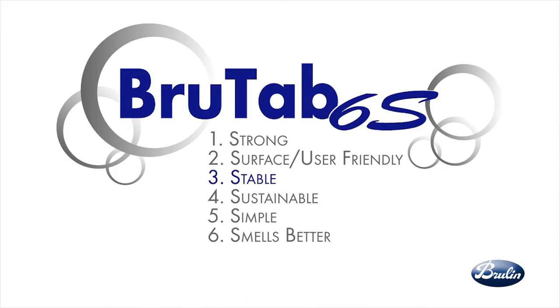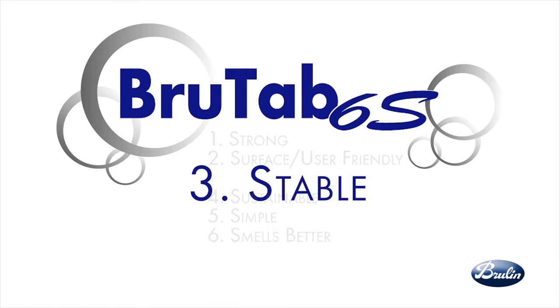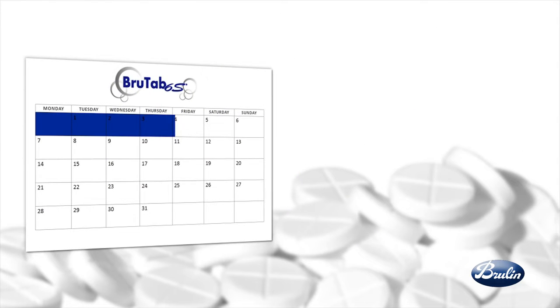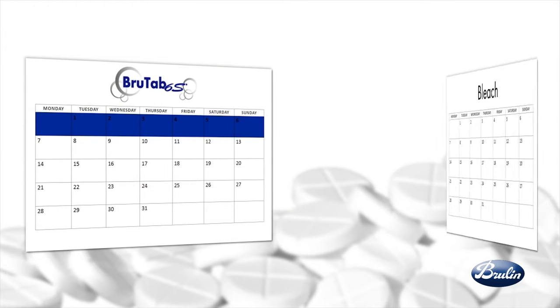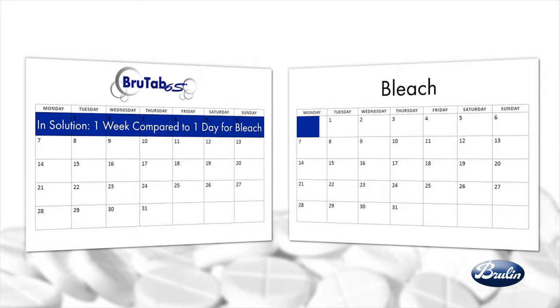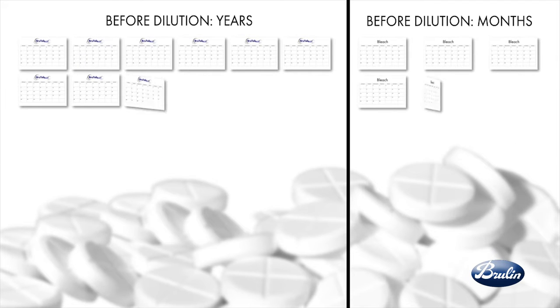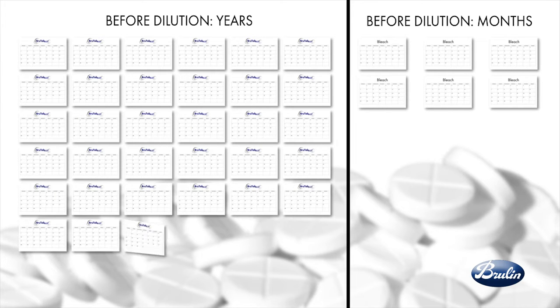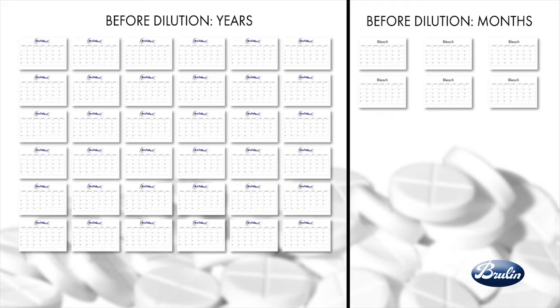BrewTap 6S is stable. BrewTap 6S has a longer shelf life in solution and before it's diluted compared to bleach. In solution, one week compared to one day for bleach. Before dilution, years of stability for BrewTap 6S compared to months for bleach. BrewTap lasts longer, resulting in less waste.